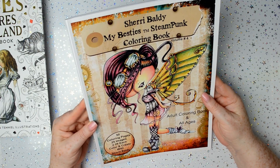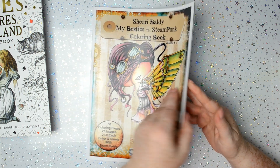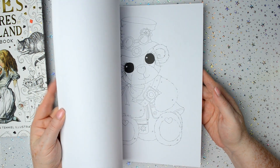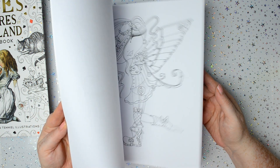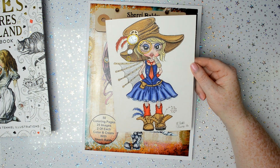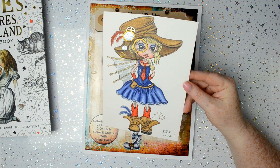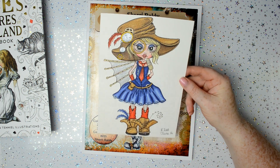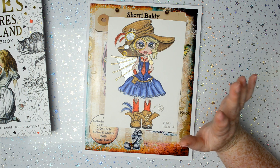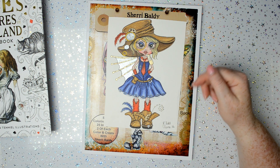This is the Sherry Bulgey Steampunk colouring book. I cut the pictures out and didn't actually colour them in the book — I copied the image onto watercolour paper. I used Polychromos pencils and the Finetech metallic paints again. All the products I will list below in the item description and I'll put Amazon links to them below.